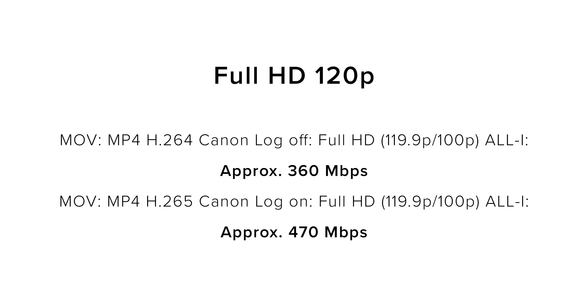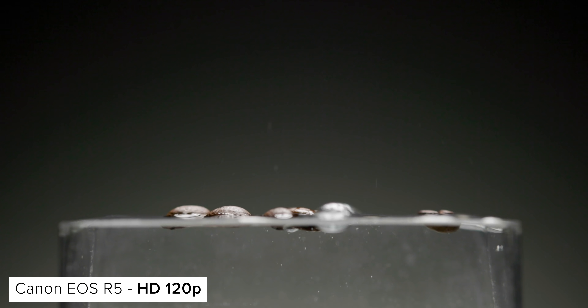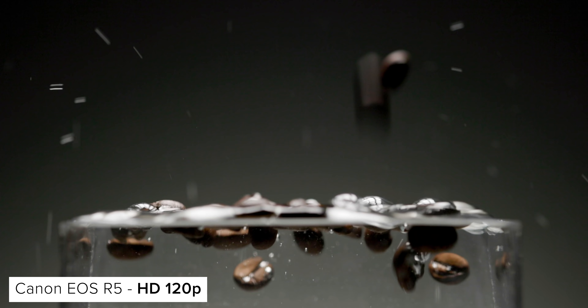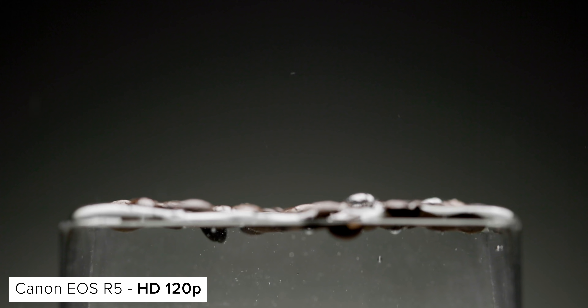Canon have also added a 120p Full HD format. Previously, you could only shoot 120p at 4K, so this would be a handy addition for people not wanting to capture 4K because of the massive increase in data rate. In terms of image quality, unsurprisingly the 4K image looks better. But if you're wanting to deliver in Full HD and want a slightly nicer slow-motion playback experience when shooting in C-Log, this could be a useful addition to the camera.